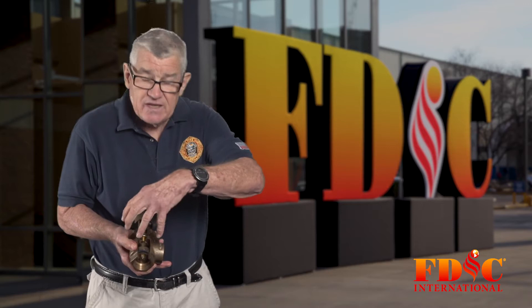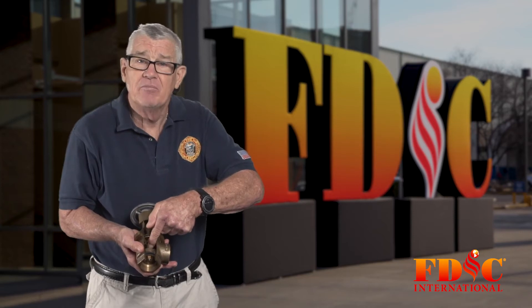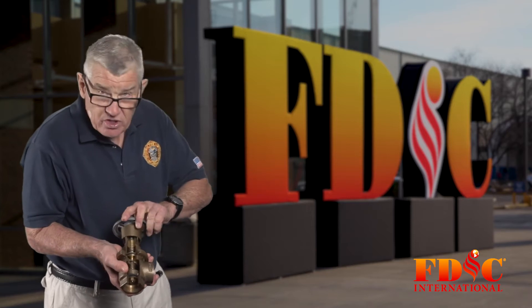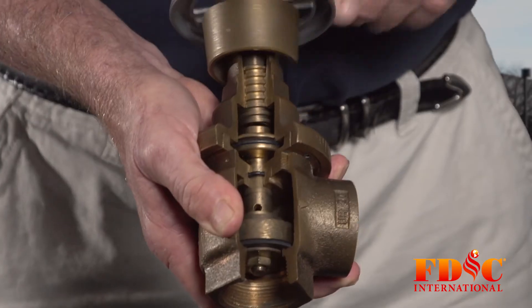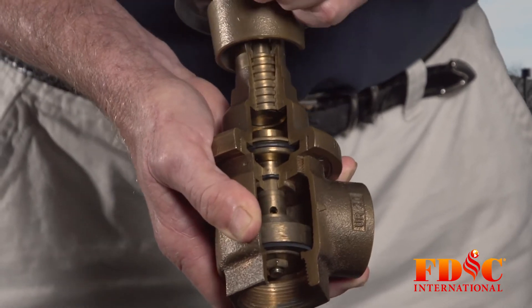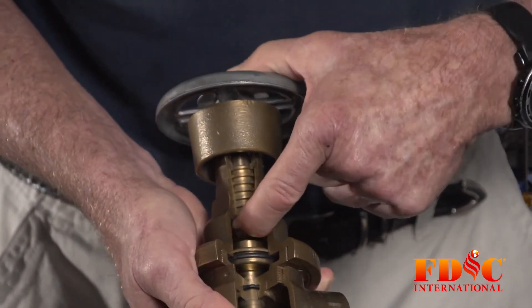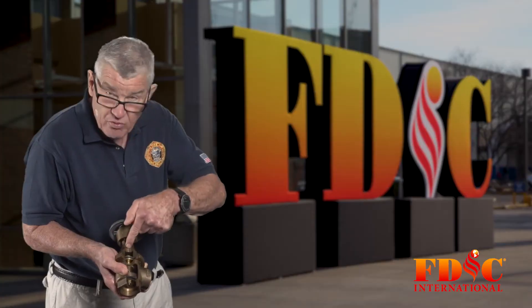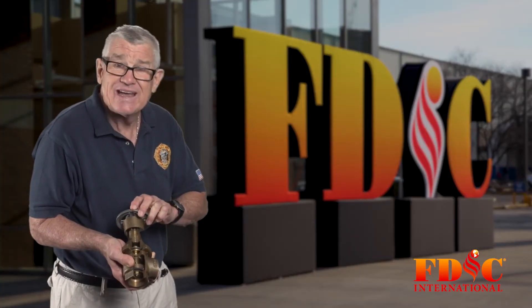If it was a standpipe outlet, take the cap off. There is a smooth, non-threaded valve stem. When we open this valve, you can see that the floating valve stem, which is smooth — if you were to put your finger in here, you would feel it is smooth. There is no thread, and these are not mechanically connected.